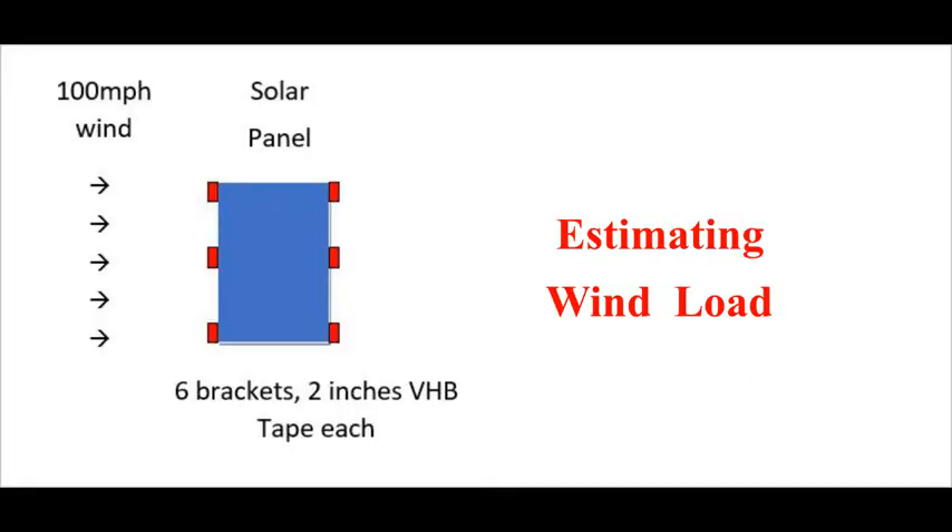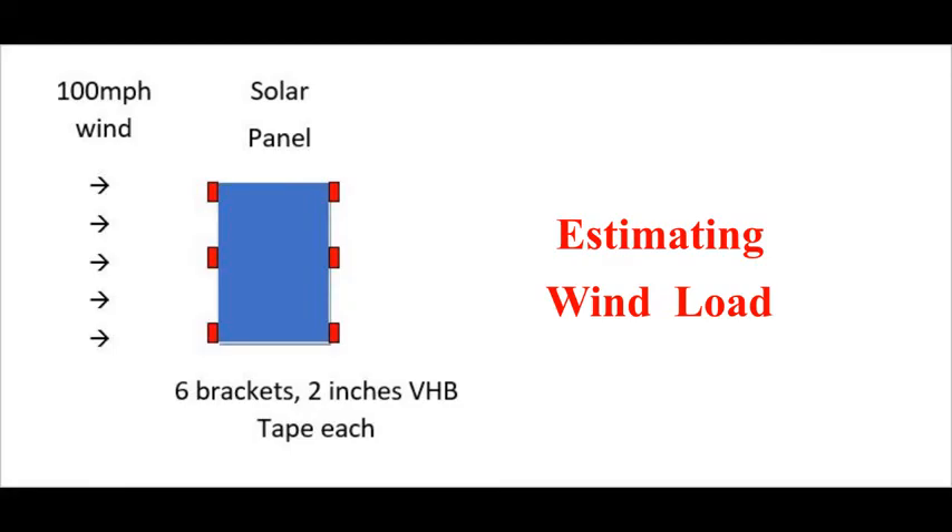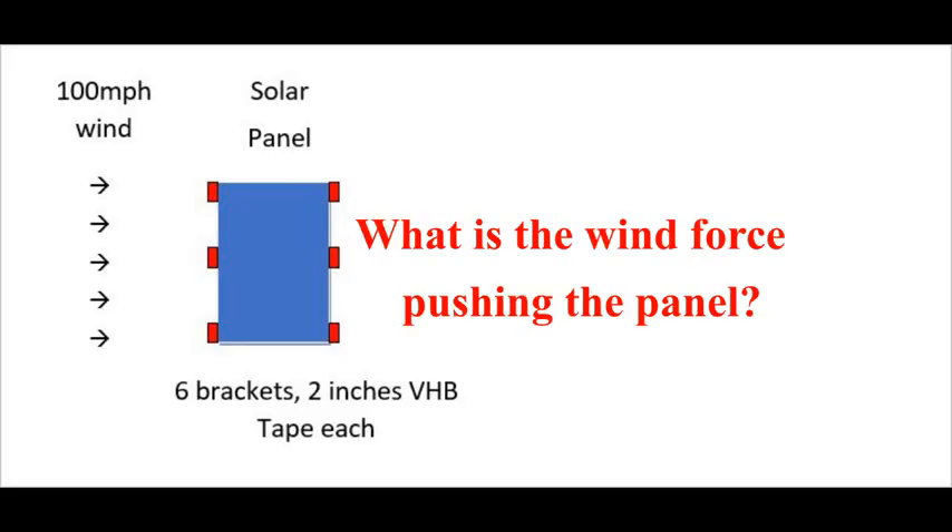In this video, I'll estimate the wind load, then I'll show you the poor man's strength test I did to determine if the very high bond tape is strong enough to hold solar panels on an RV or camper. This is a drawing of my 100-watt panel looking down on it as it might sit on top of my camper with six aluminum brackets, two inches wide. I figure I never go over 80 miles an hour, but I may have a headwind of 20 miles an hour. So let's say the maximum wind speed pushing my panel is 100 miles an hour, as if it is sitting at the front of the truck getting the full force of the wind. It's not, but more on that later.